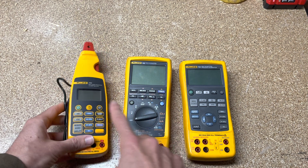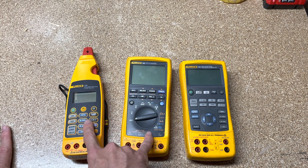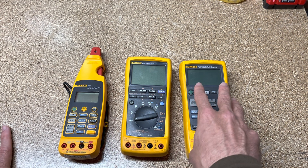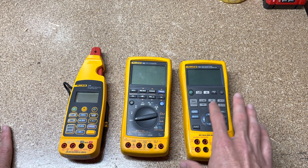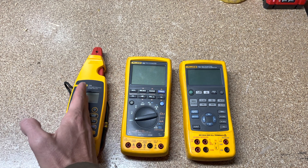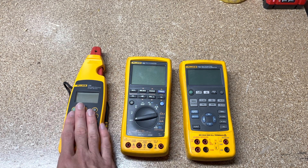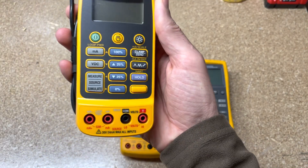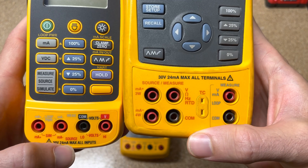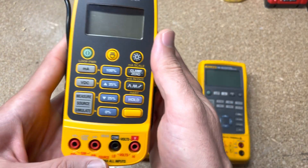Now, the 773 is much closer to the 789 because neither of these will do temperature or pressure calibration — they're only going to drive loops and do loop troubleshooting. The 725/726 is the calibrator that handles loop calibration, pressure, and temperature. The difference between the 789 and the 773: the 789 will do higher voltage, and the 773 will only do low voltage — no high voltage capability. The 773 says 30 volts max output, and same on the 789's low-voltage side — these are not designed to be hooked up to 480 or any kind of house voltage.